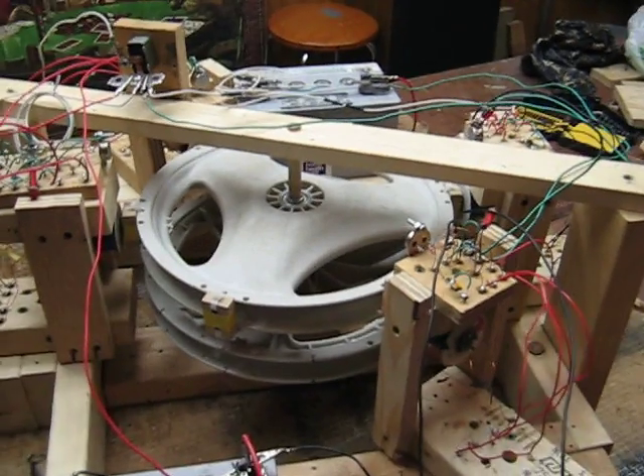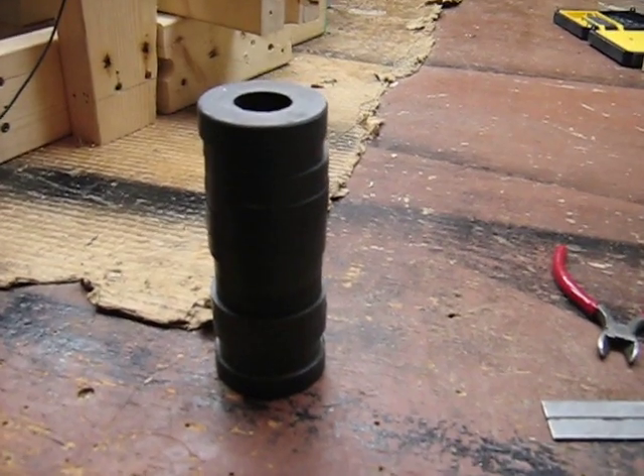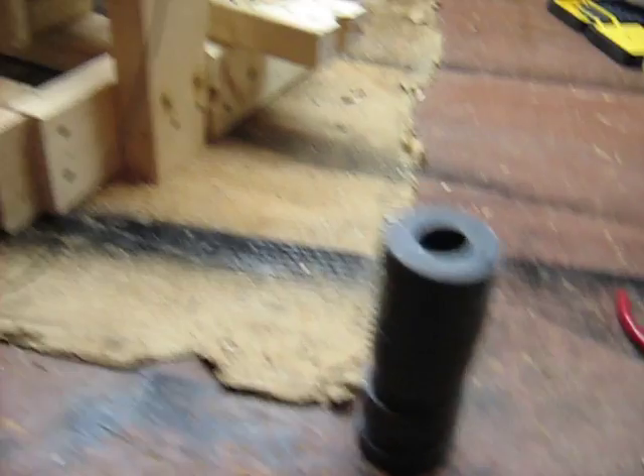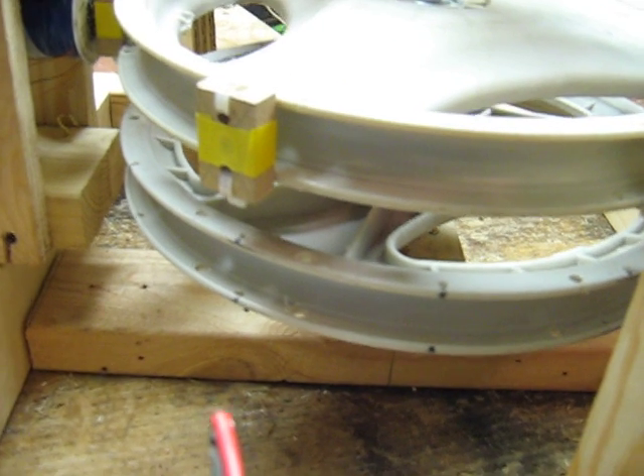My idea is that I'm going to take my other magnets — these bigger ones that I had been driving the wheel with — and put them on the bottom wheel. So instead of having six positions, I'll have 12 positions, two magnets thick. And those are going to be for my pickup.